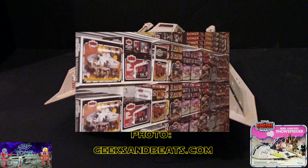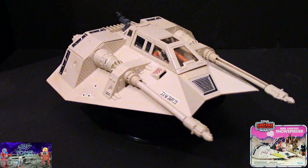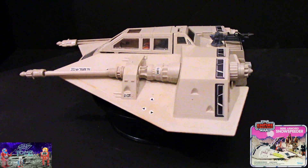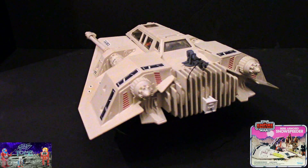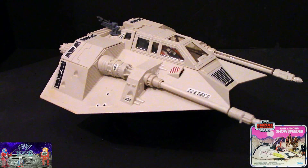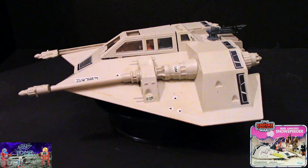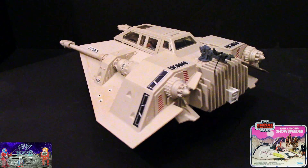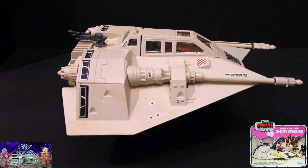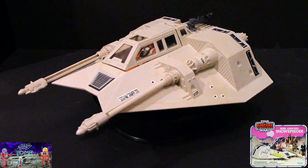I remember seeing these on store shelves. The main stores I got a lot of my Star Wars stuff from were Hills Department Store, Sears, JCPenney, or Service Merchandise. Of all those stores, Service Merchandise had the best Star Wars display — they had aisles and aisles of nothing but Star Wars toys, with cardboard stand-ups and things hanging from the ceiling. They actually unboxed some of these ships and hung them from the ceiling, so you could actually see the toy out of the box, which I think was a really good marketing strategy.